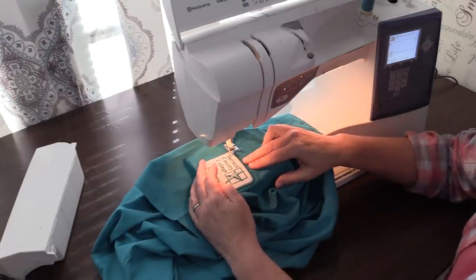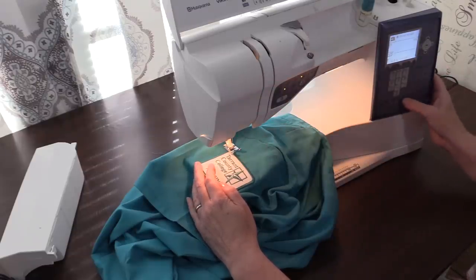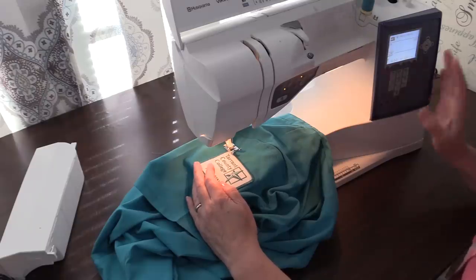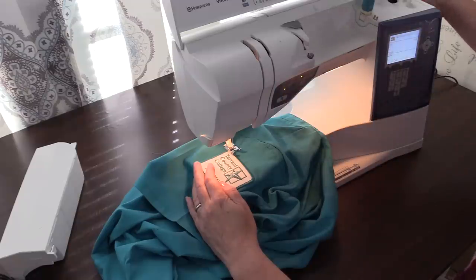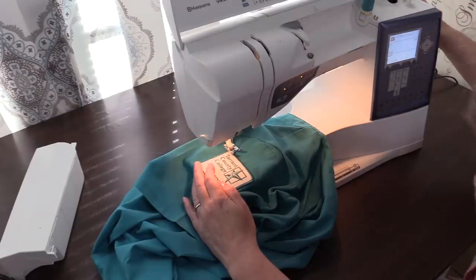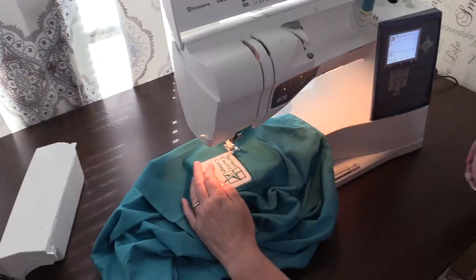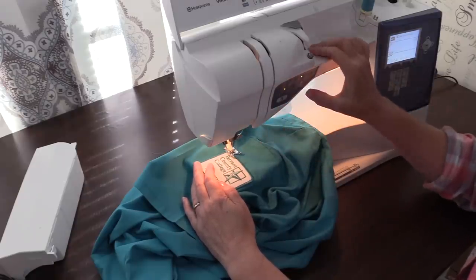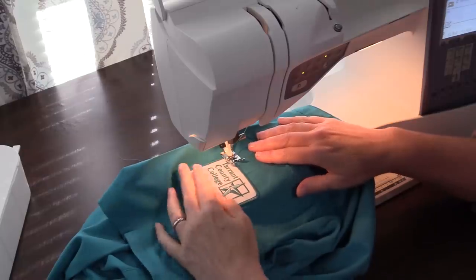Because patches are thick, if your machine has the ability to automatically set the stitches based on the fabric, you want to set it to heavy fabric. If your machine does not, increase your stitch length — the normal stitch length when sewing a garment is about three, and you want to increase it to about four and a half to five. Take your hand wheel and turn it towards you to make sure the needle is coming down on the edge of the patch. Then lower your presser foot. I'm going to zoom in the camera and go very slowly.